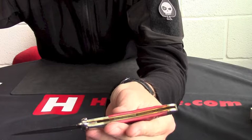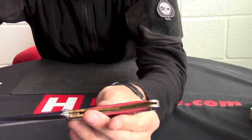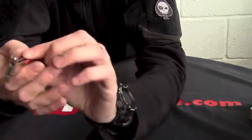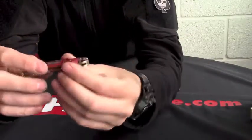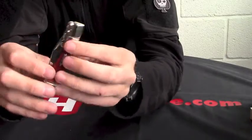If we measure the overall open length, we're looking at 16 centimetres. And we've got a six and a half centimetre blade on it. Nickel silver bolsters. Nice strong lock back on there. As I say, stainless blade, 440A stainless. So it'll take a good edge on there.